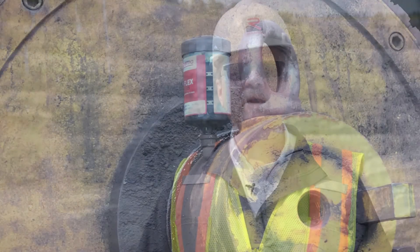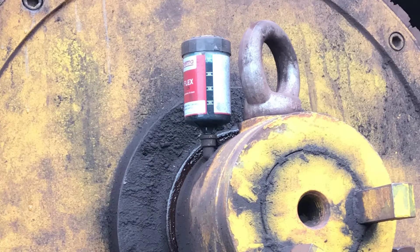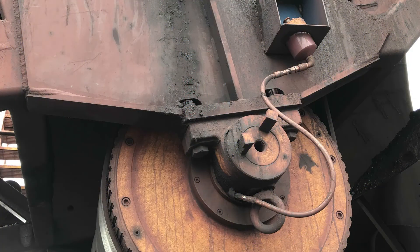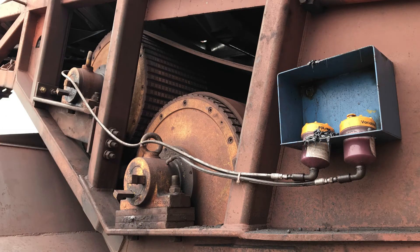Automatic greasing systems are ideal when the re-grease frequency is high. They can consist of individual grease canisters located near each shaft seal, or grease manifolds which supply grease to multiple labyrinths, as shown here.